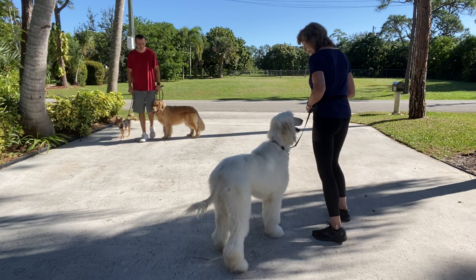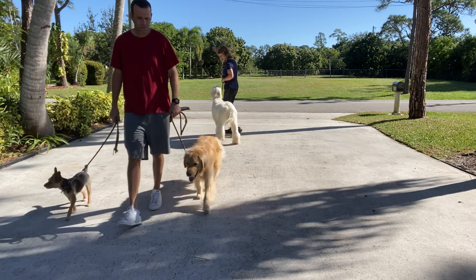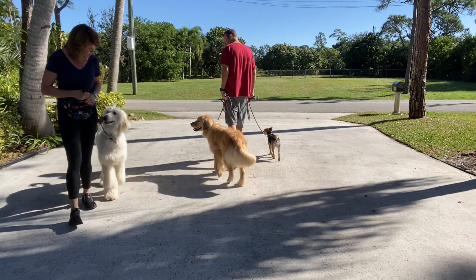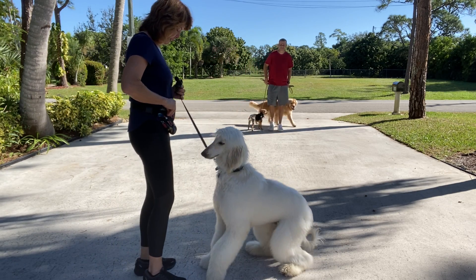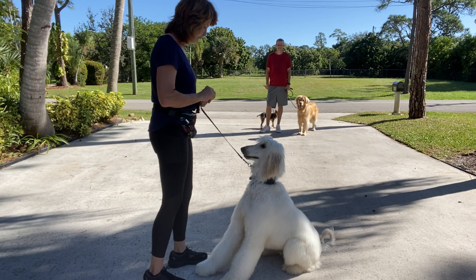Lorenzo, are you ready? Let's go! Go, go, go! Good boy. [Second pass — trainer uses voice and enthusiasm only.] Lorenzo, let's go. Good boy. Sit. Yes — that was really outstanding. Really, really outstanding.